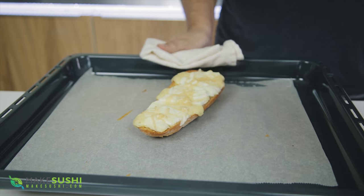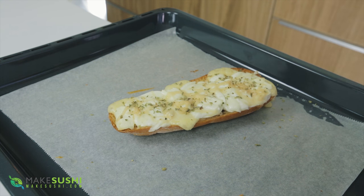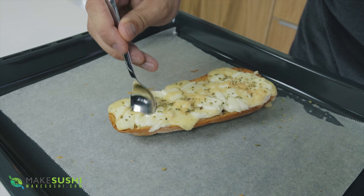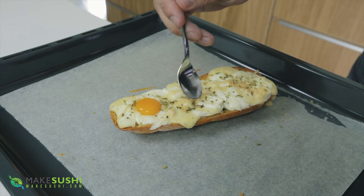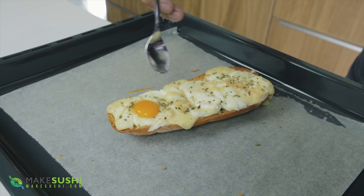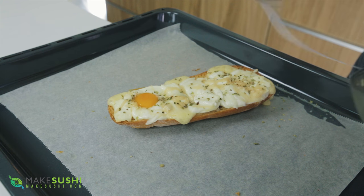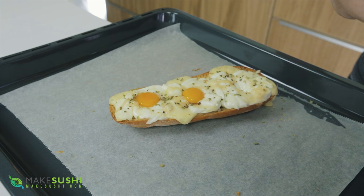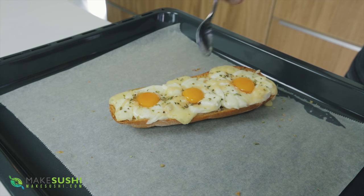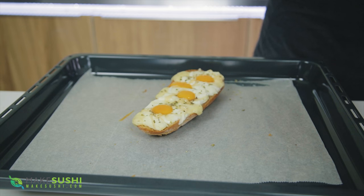Once it's done, take some oregano and just sprinkle it across your bread. Then take a spoon and make a little hole — in this hole you can add a little quail yolk just like so. Make another hole, a little bit deeper, and add your next quail yolk, then make another hole for another quail yolk. Add that, and one more — why not? That one just popped, oh well.